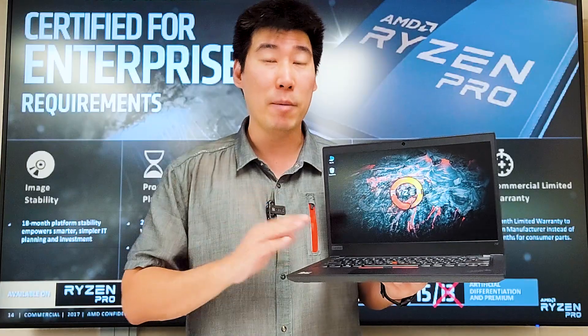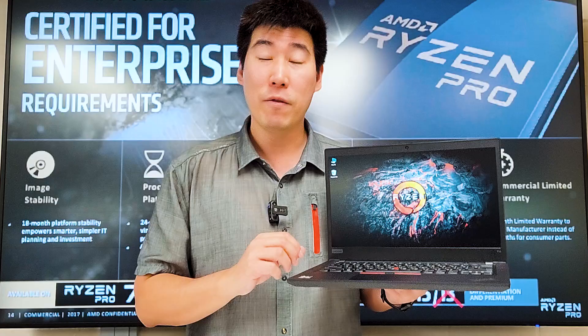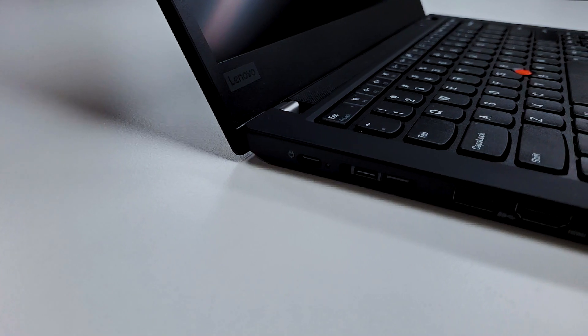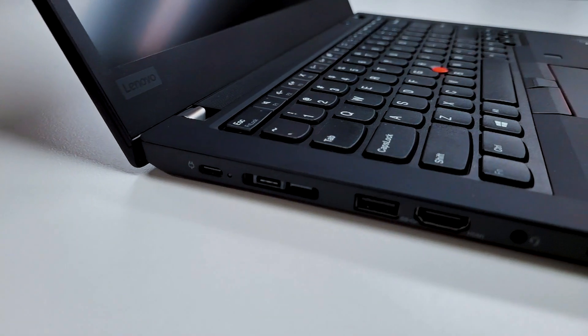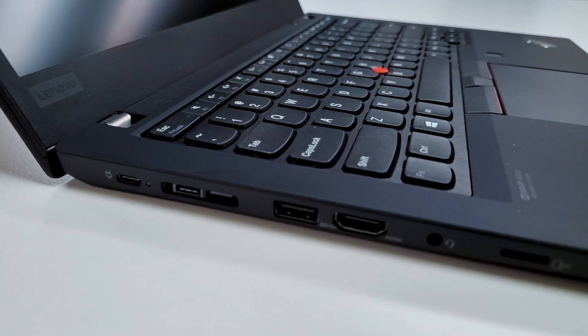The difference between the AMD and Intel version is, besides the processor, the Intel version has vPro support — which is for enterprises and businesses that do remote management. The AMD does not have vPro support, though AMD does have their own version that requires a little setup to integrate into your business systems. The Intel version also has Thunderbolt-enabled USB-C, giving a little bit faster speed on that port.